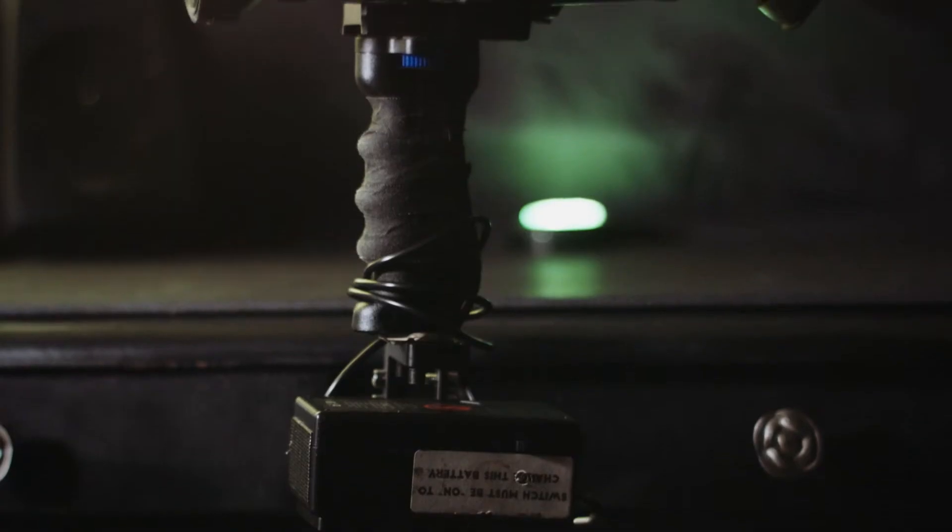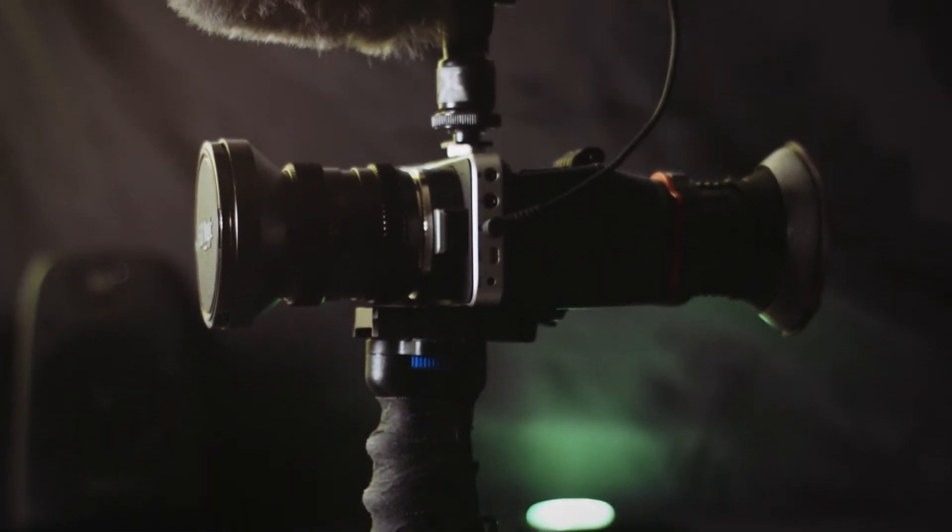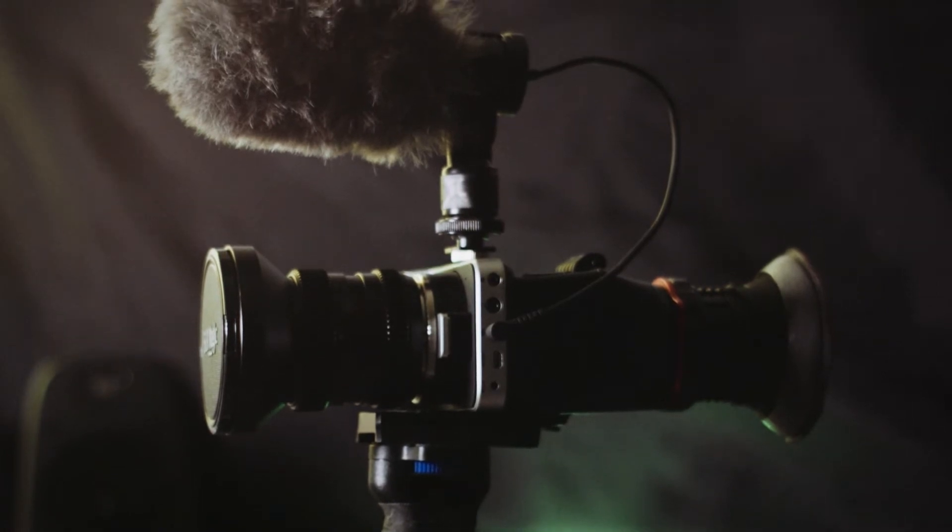An example of what a video viewfinder looks like on the Blackmagic Pocket Cinema Camera can be seen here in what I call my hammerhead setup. This is the setup I usually use with my pocket cinema camera because when I'm using it I'm usually on the go and don't have time to continue adjusting my rig — not to mention it's fun to pretend like I'm shooting with an old Super 8.